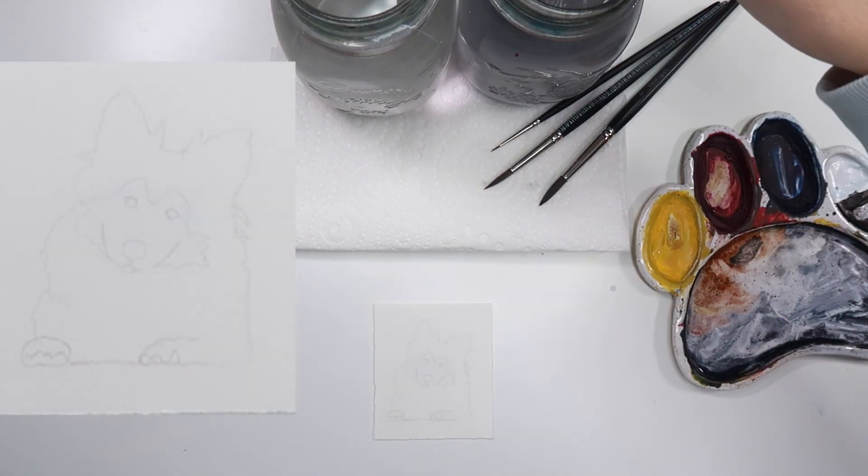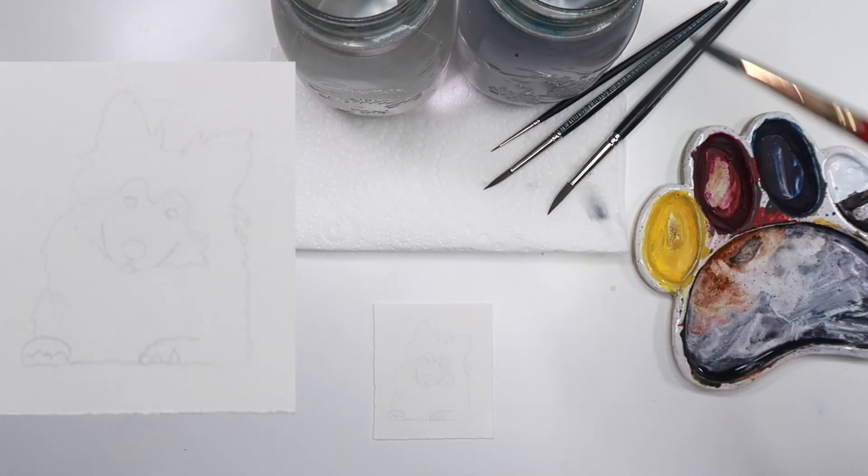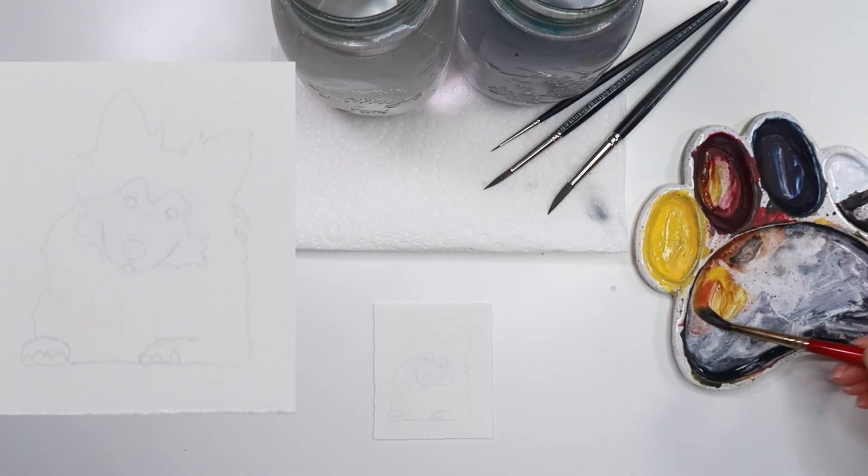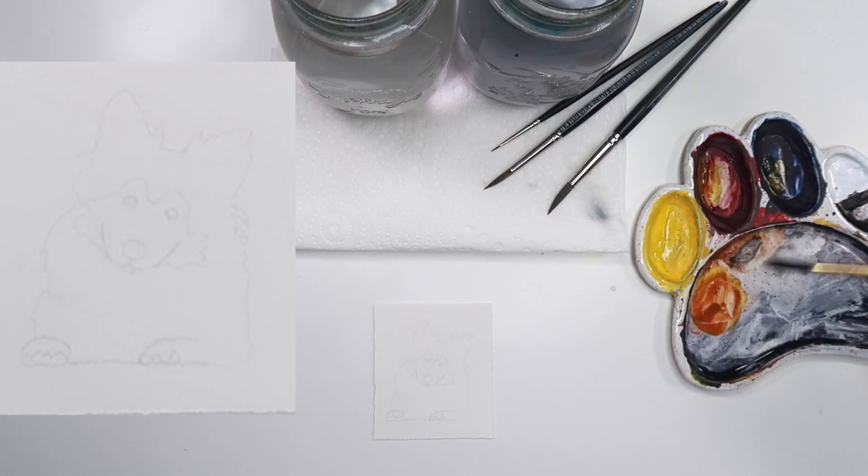Day 28 and we are painting a Shetland Sheepdog, or a Sheltie. I'm a bit biased — this is one of my favorite paintings of the month, probably because Shelties are just like mini rough collies, and I have one.